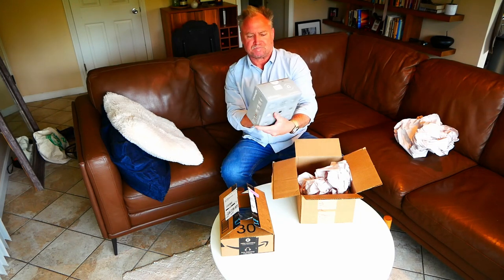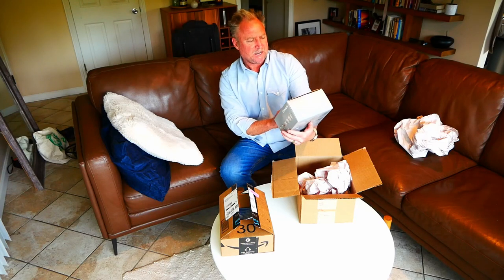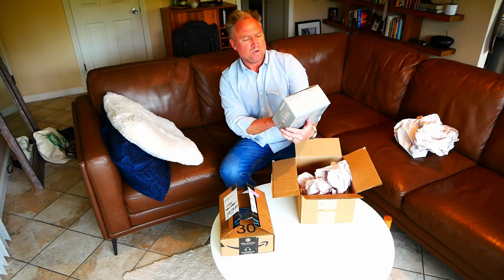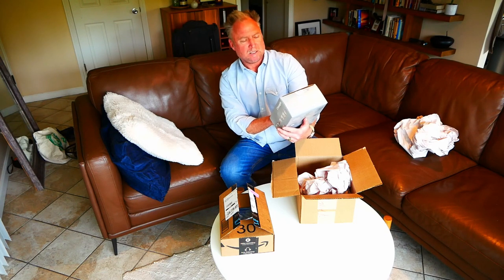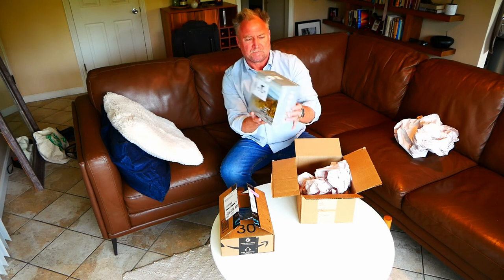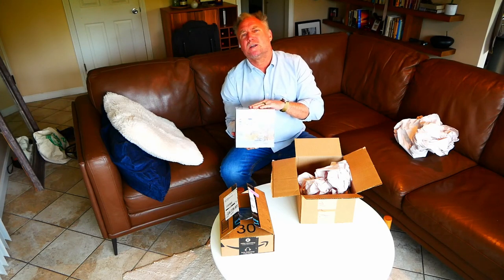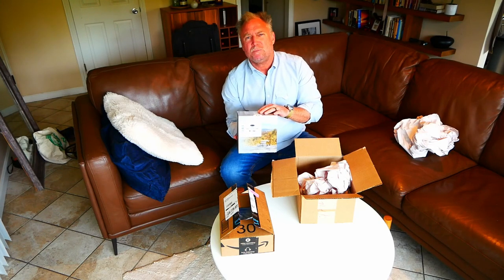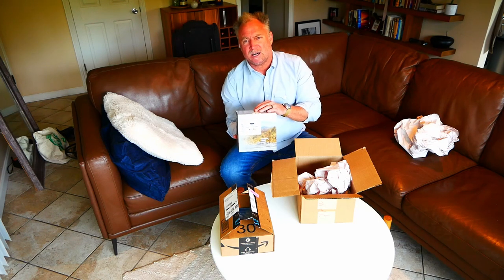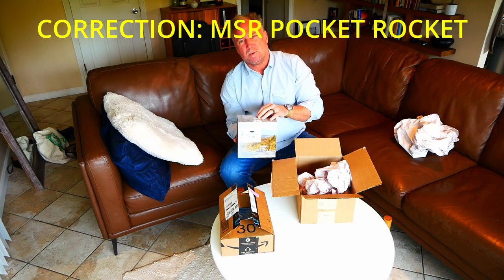This is the Trangia 27-23 ultralight Duo Sal, designated 27-23 ULD. This is cool, it's not too heavy. If you're into ultralight backpacking you're not going to be using one of these — I've got a Snow Peak titanium pot and an MSR Whisperlite which I bought for my wife, super tiny and super lightweight, really nice when I want to go fast and light.